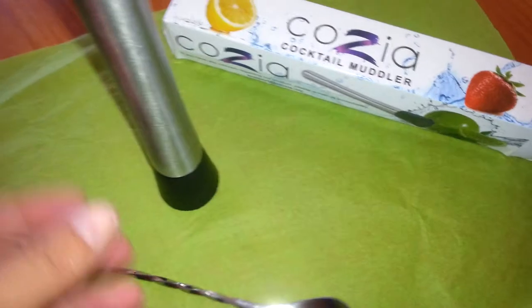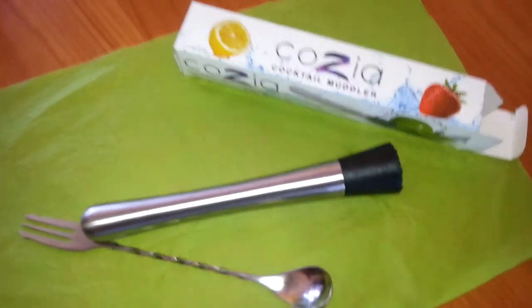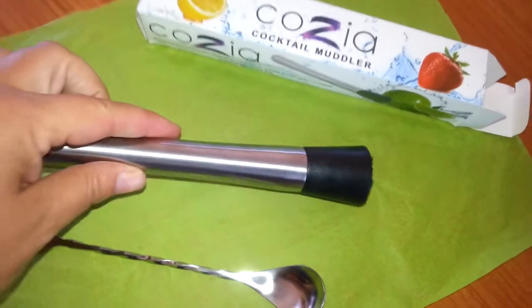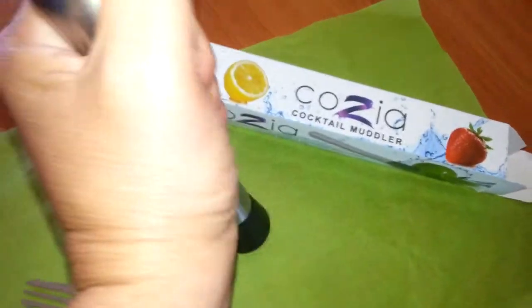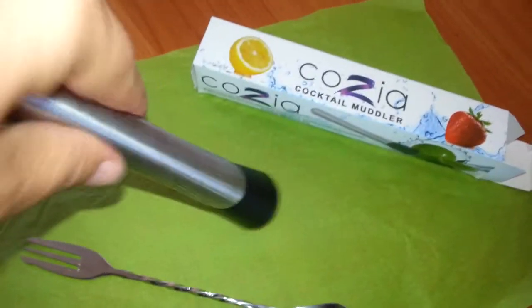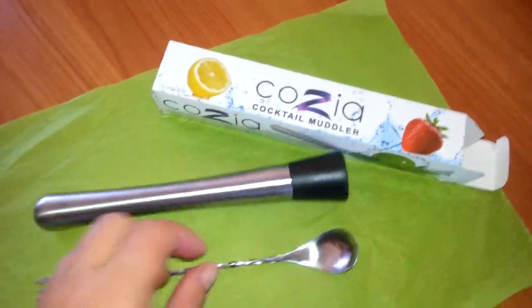It's not going to break. So we're going to get to some cocktails. First impressions — it's very strong. I think it's going to work out great. It's got a good hand feel. You guys know you don't mash like this; you gently just kind of twist, so it fits good in my hand.